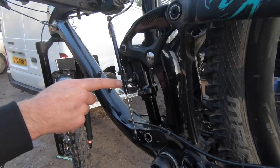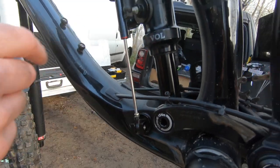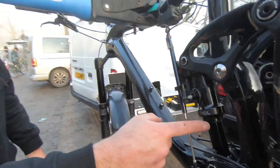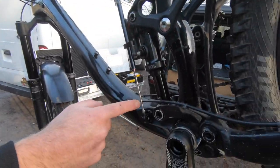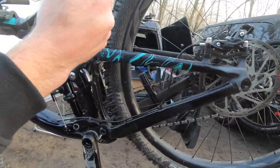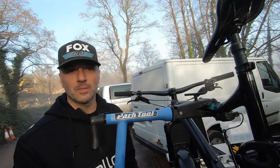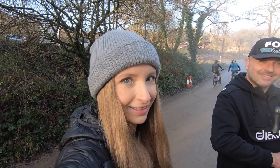So this is a position sensor and we're going to run it in parallel to your shock, and then we're going to calibrate this against the travel of your back wheel. This will measure the position of the shock 200 times every second, and from that we know exactly what position your wheel's in, but also how quickly it compresses and how quickly it rebounds, so we can get everything very precise. I'm looking forward to seeing the results because it's still pretty confusing for me.